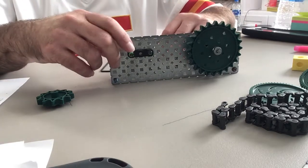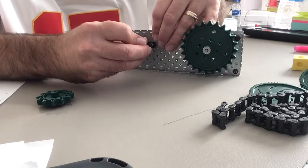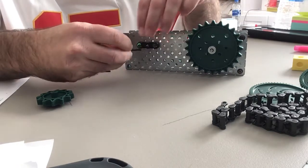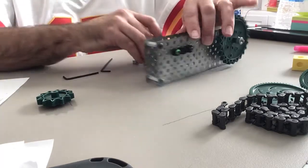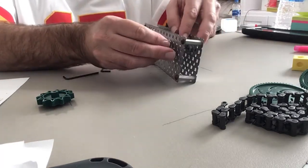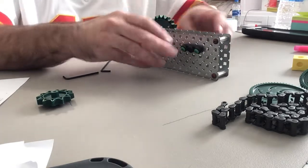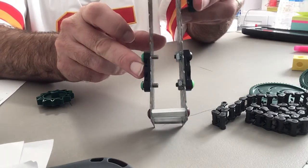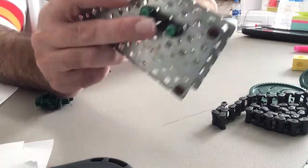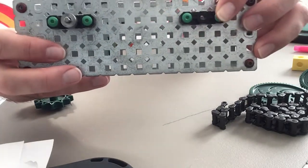I've got the bushing on the front here and I'm going to go ahead and tighten those screws a little bit. You don't want to make them super tight because you will want to get them off, but you don't want them falling apart either. I'll put the bushing on the back side as well — I've just lined the two bushings up with each other so the axle will go straight through the hole.